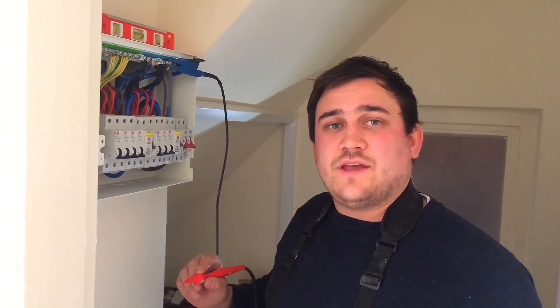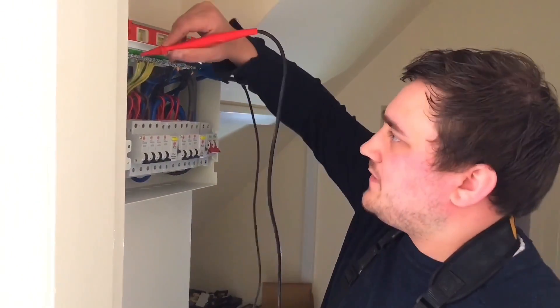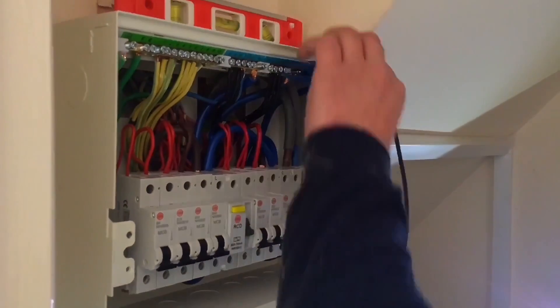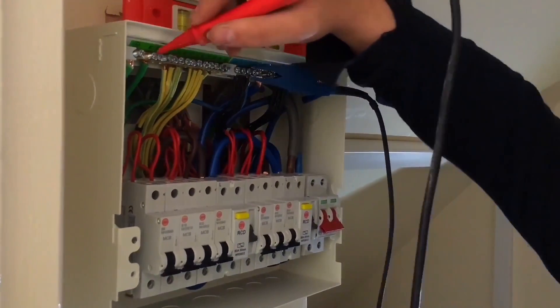We're now on the next part of the insulation resistance test. We're going to go between our neutral bars and our earth bar. We go on the first neutral bar for the first RCD — 500 mega-ohms. Then the second bar for the second RCD and the earth bar — 500 mega-ohms also.